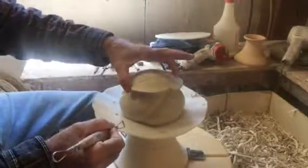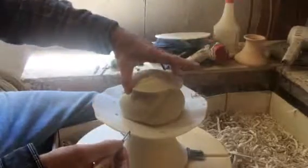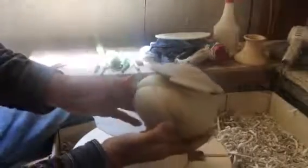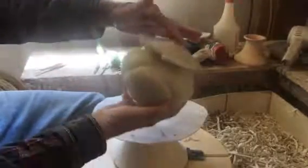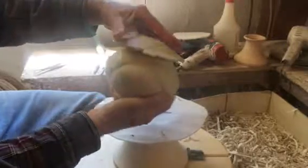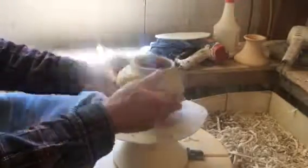If the fit isn't right I can still go back with a sharp tool, stick it on the wheel bone dry, and remove just a little bit there — I can refine it. So right now I've lowered the lid flange just a little bit, and I think I like that better than it sitting a little too high. I'm going to go with that. I see a little cleanup detail I need to do — the edge of this rim needs to be cleaned up a little bit.